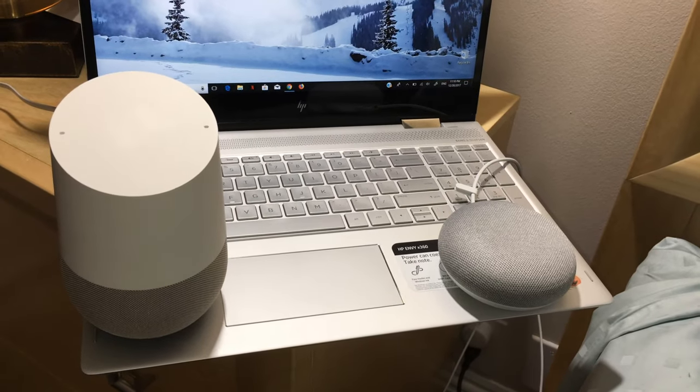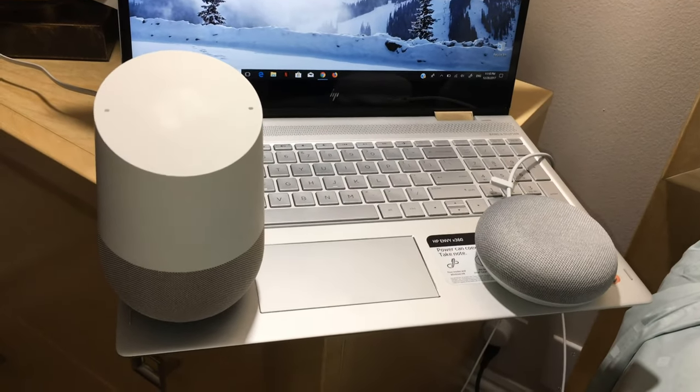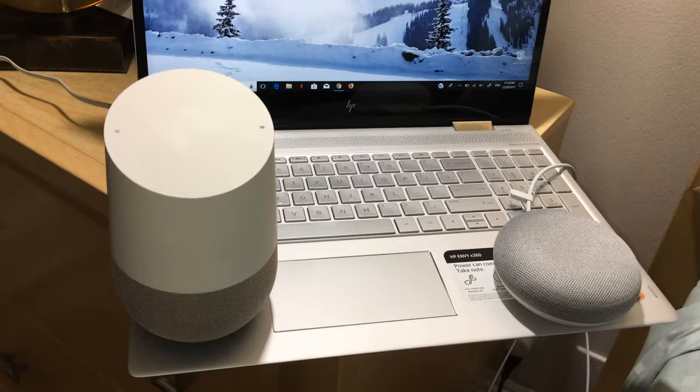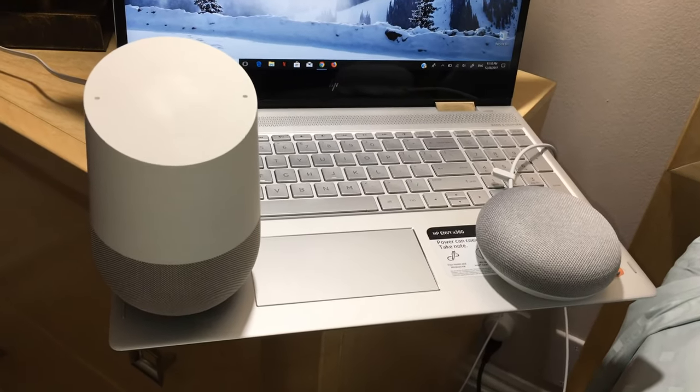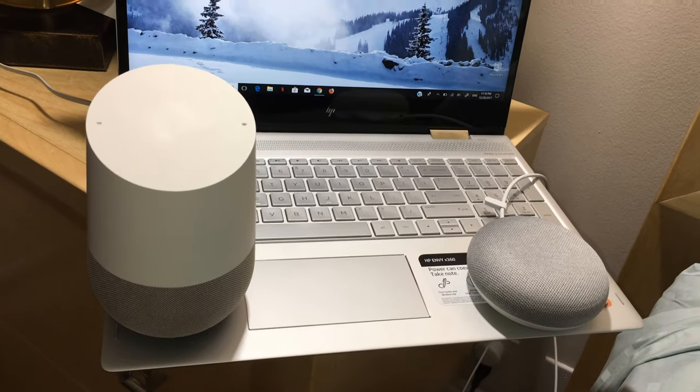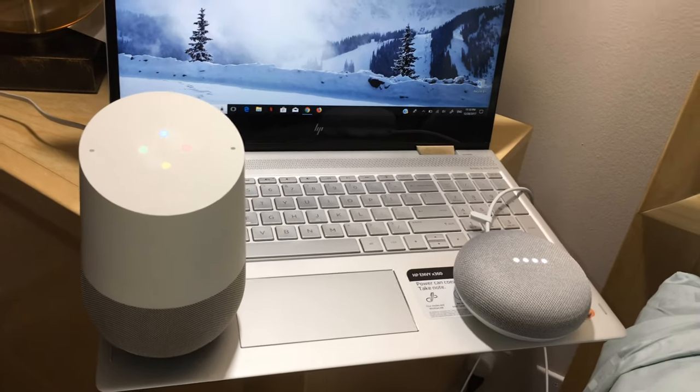Today I want to start with a tutorial that many people ask about. If we have two Google Home boxes and we call them with the command 'Hey Google,' can you answer first?